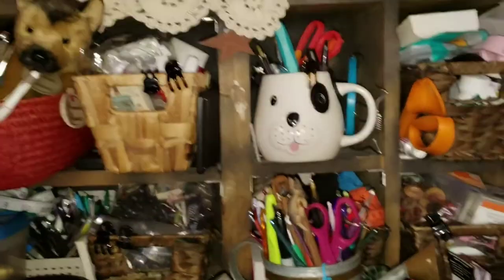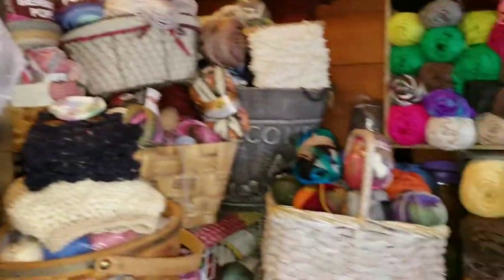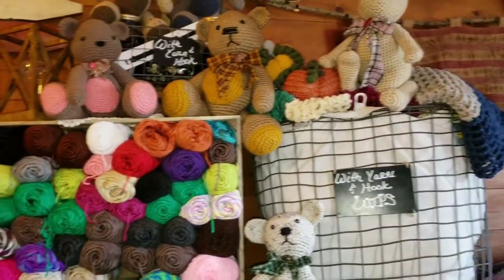Hi everybody, Cheryl here. I wanted to come on and show you my workspace and how I have it set up for everything. I'll just give you a quick tour and then we'll get into it. I am right now sitting at my desk.